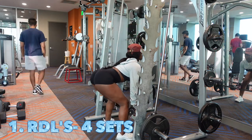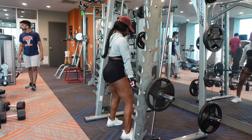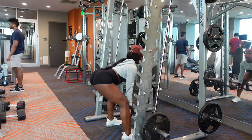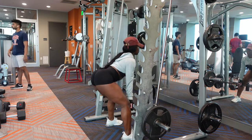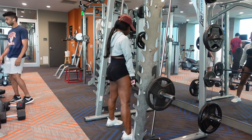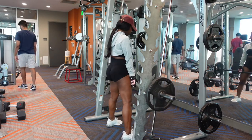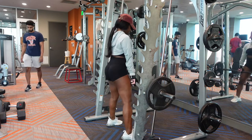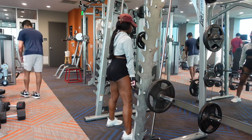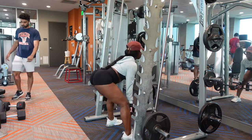I was supposed to do these RDLs on the squat rack itself but there were so many people in the gym — I know it doesn't look like it but it was taken — so I had to do it on a smith machine. Sis, you gotta learn how to improvise when you're in the gym. Just because somebody took your station doesn't mean you can't do the workout. I love doing these RDLs and this changed my glutes a lot as well.